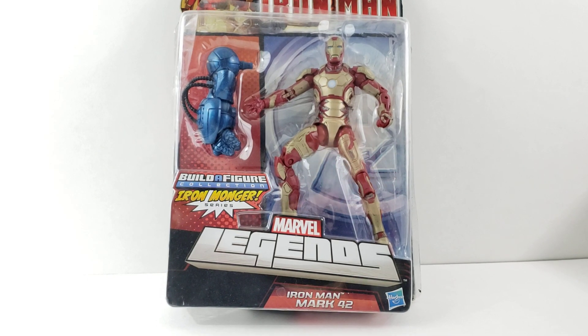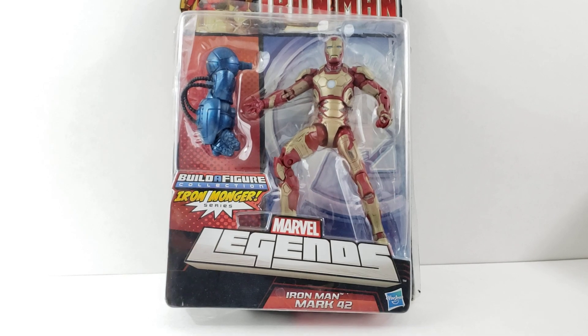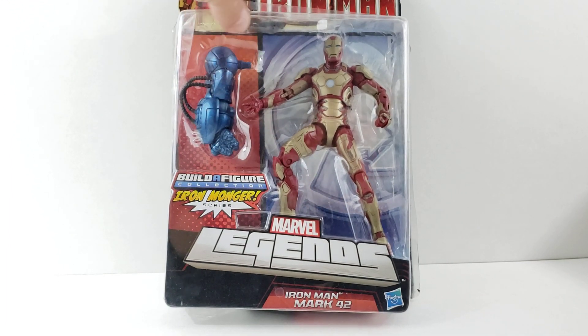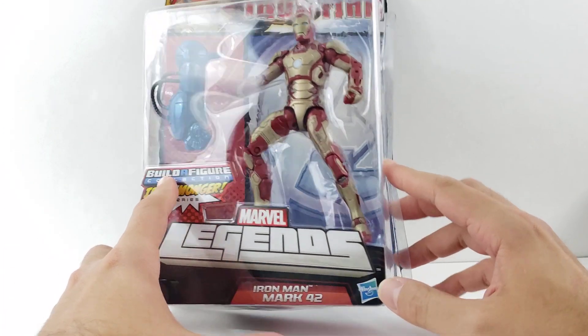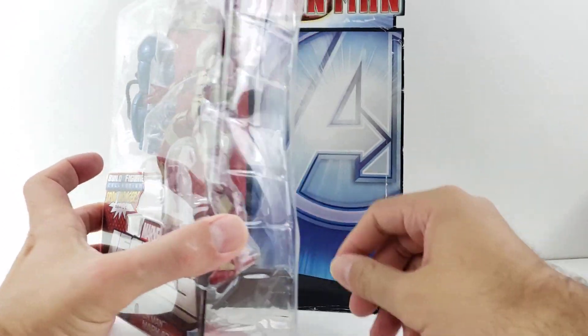Hey everyone, so tonight I'm doing a review on the Marvel Legends Iron Man Mark 42 from the old Iron Monger Build-a-Figure series. I will not be building Iron Monger — I already have one built. I bought this figure a long time ago, not this particular one, but before I started making videos and sold them. I don't think I've ever reviewed the Mark 42. Anyway, I got this guy off eBay — you probably saw him in an earlier haul video.